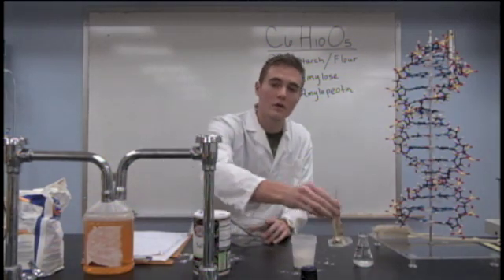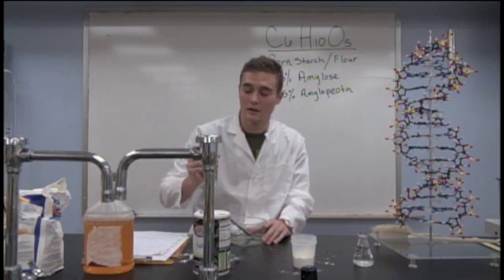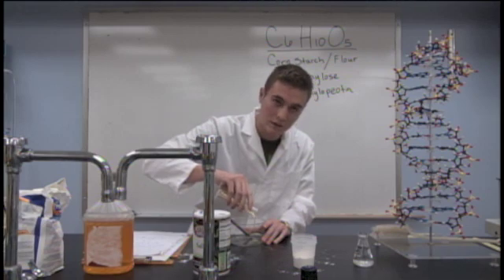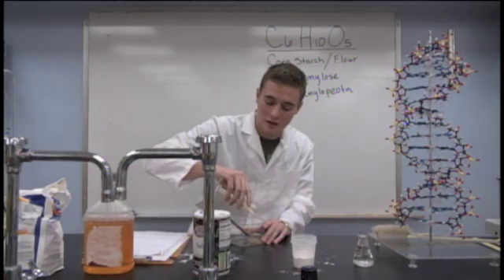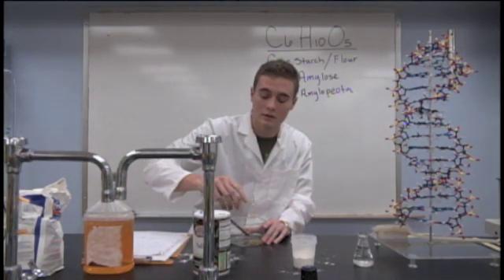We're going to start with the cornstarch. The cornstarch is one of the main ingredients in this adhesive and is the reason it works so well. It takes a while for it to all come out, but make sure it all comes out. We're using about 25 milliliters in this solution.